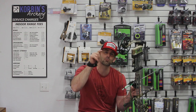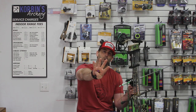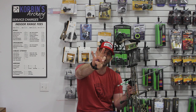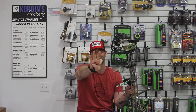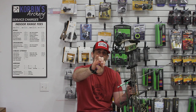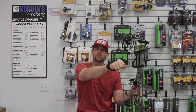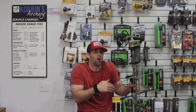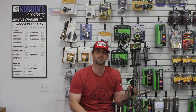Corbin's tip of the day: get the right draw length so you're going to be accurate. Four anchor points: jaw line, corner of your lip, nose on the string, peep to sight. Then think about your front arm — we want just a little bit of extension, not all crowded. Make sure your bow fits you.